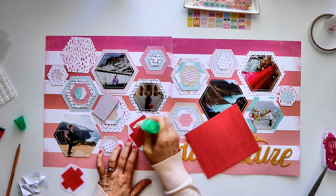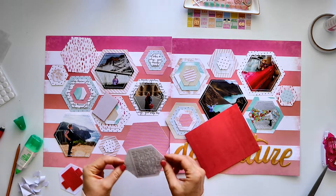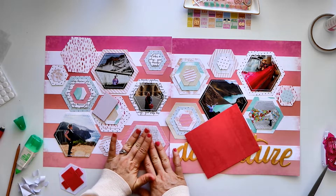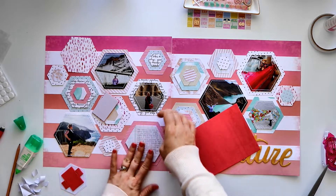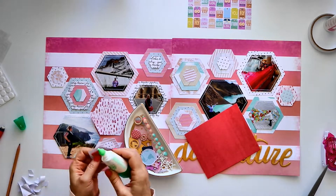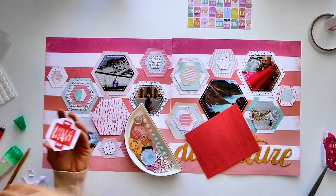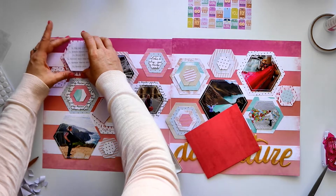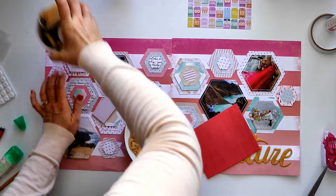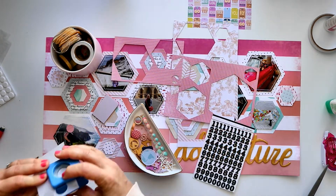I'm popping the journaling hexagons up on some foam so they'll sit a little higher than the other hexagon stacks — I just wanted them to pop out a little. I've applied fun foam to the back of each journaling spot. I'm using wet glue to make sure it's stuck down really firmly, then I'll come back with double-sided tape to stick those last two hexagons down onto the background.